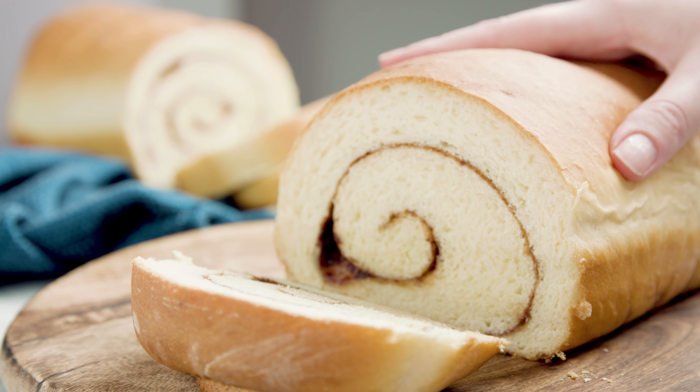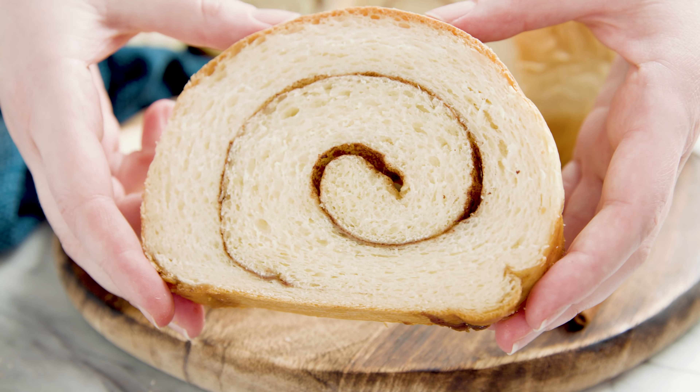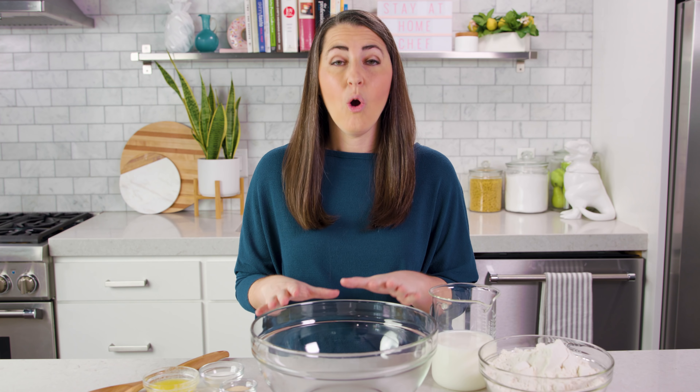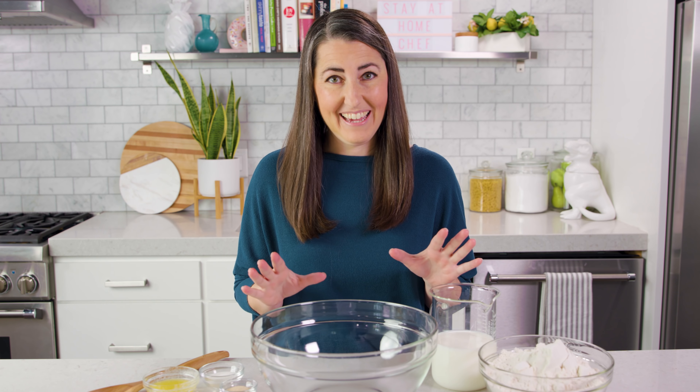Today on The Stay At Home Chef I'm showing you how to make cinnamon swirl bread. This is one of my family's favorite breads. It's great plain, it's great toasted, and it makes for amazing french toast. Today I'm going to show you how to make it by hand, or you can use a stand mixer — it works out the same way.